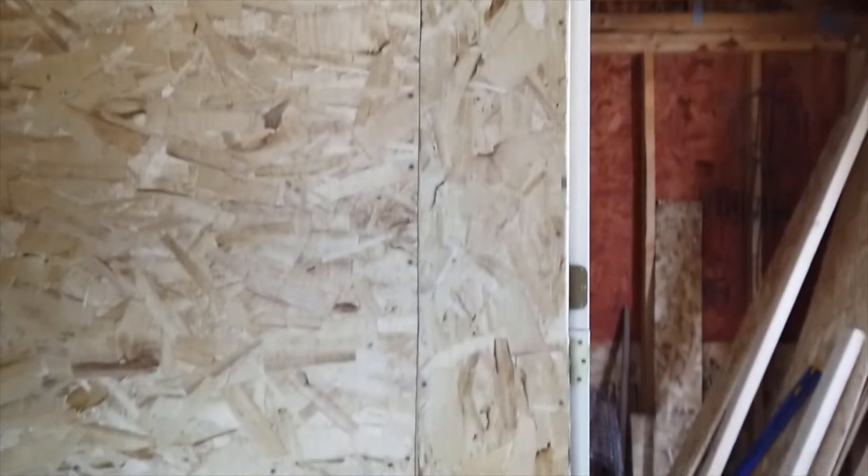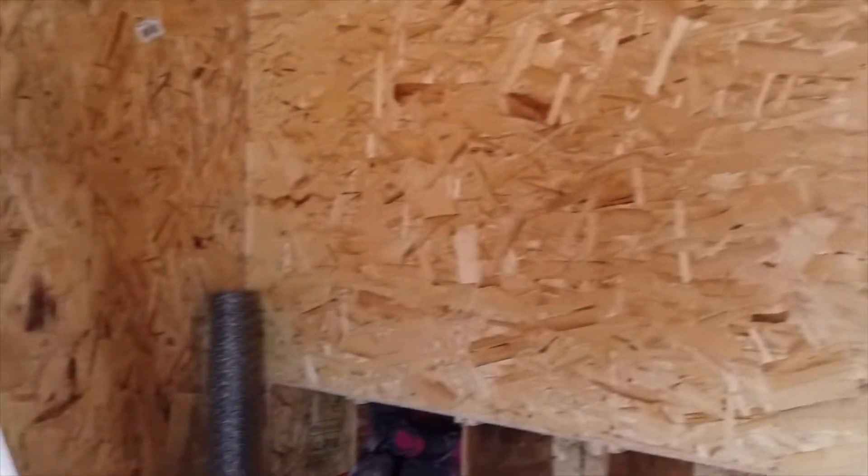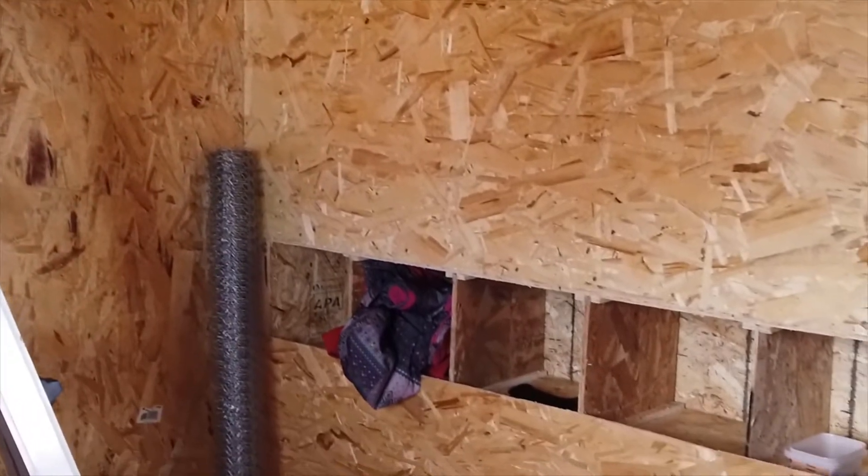We got the roof all done so that they can't nest up in the rafters. Next, what we're going to do is actually hang our feeder and put our water down just so we can see placement for our roosting poles in front of our nesting boxes — and that's our next step.